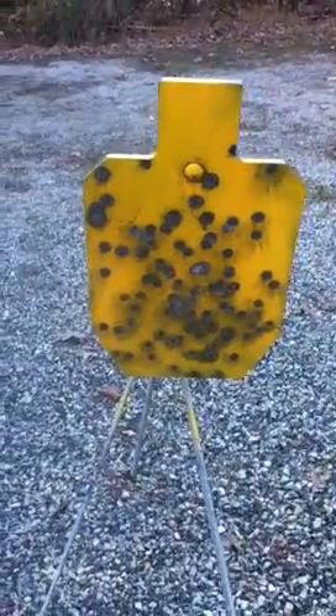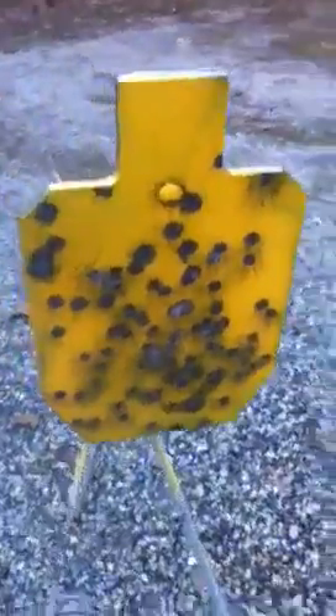This is an Artsen steel target. As you can see, all you have to do is pretty much just repaint it — it's still wet from the paint — and shooting this from about 20 yards, just playing around with two different calibers: the Glock 40 and the LCR 38. As you can see from the edges here, it holds up pretty well.